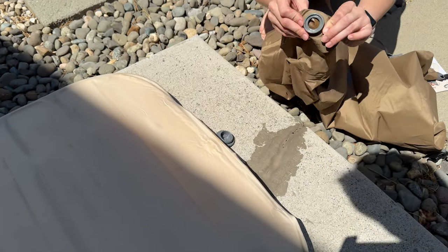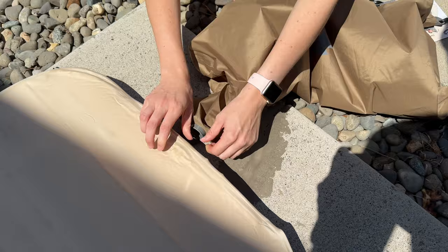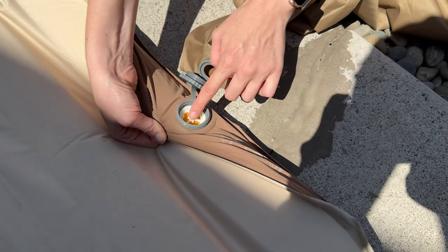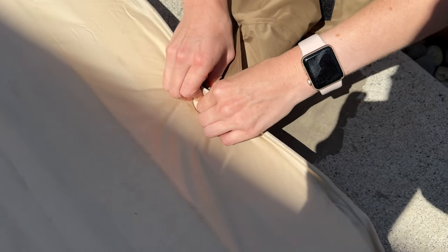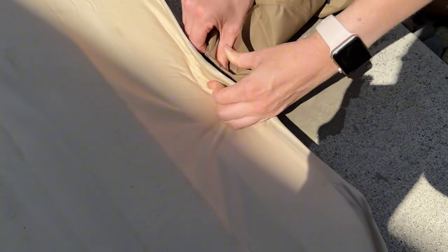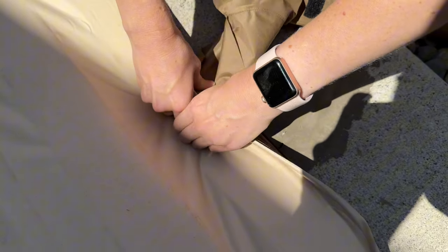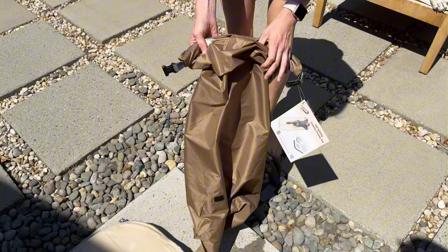So you're going to take this nozzle piece on the stuff sack, pop it right in, and you want to have it so this yellow piece is facing up, then pop it all the way in. There you go.